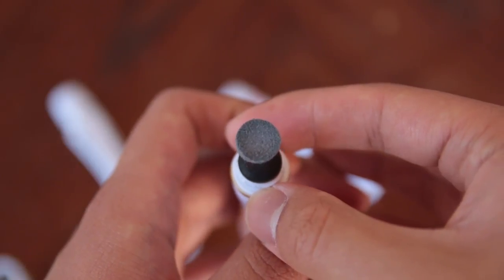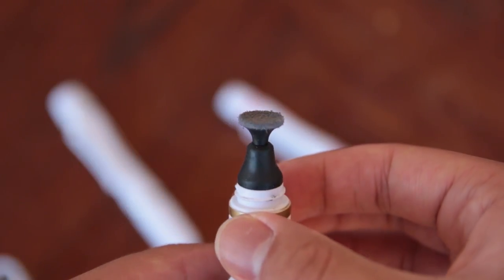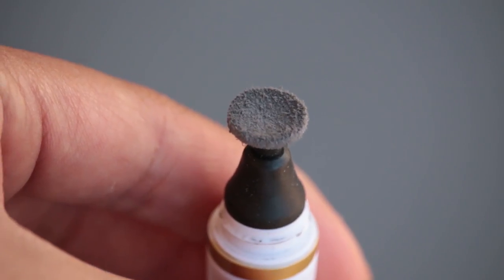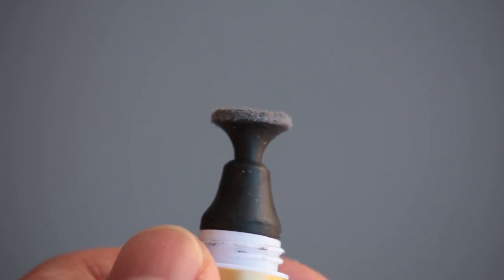The tip that cleans the fingerprints off your lens is made out of a flexible rubber that is covered with a piece of microfiber. The surface of the cleaning tip contains invisible carbon that cleans the fingerprints off your lenses. We'll talk more about that later.